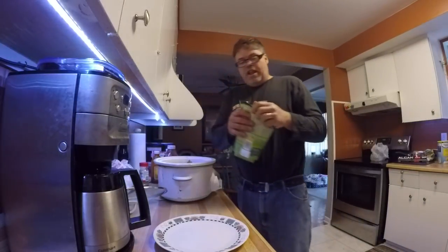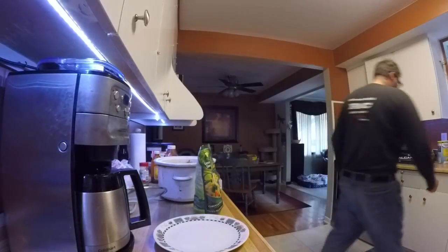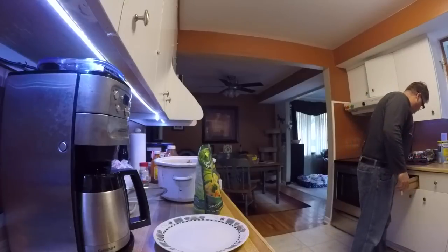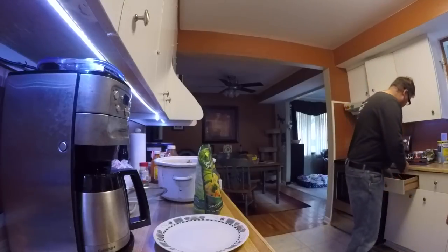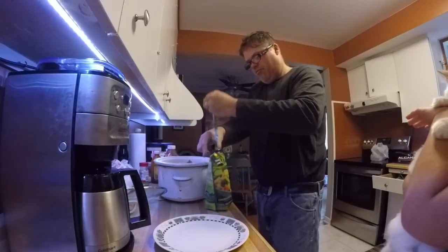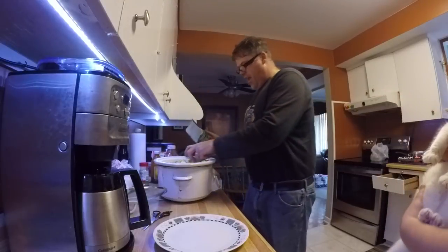One other thing I'd like to add is veggies boys. I'm just going to add one of these Green Giant packs with some noodles, so we'll have noodles in with the old stew. We'll cut it up like this and throw it in.